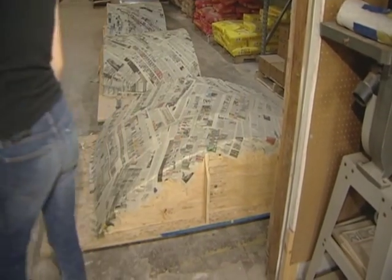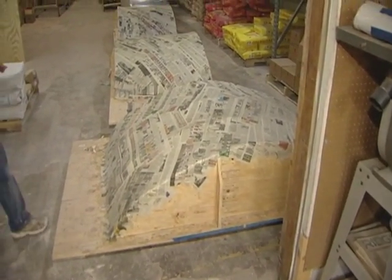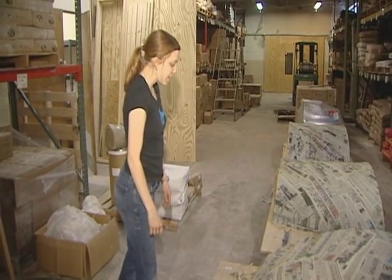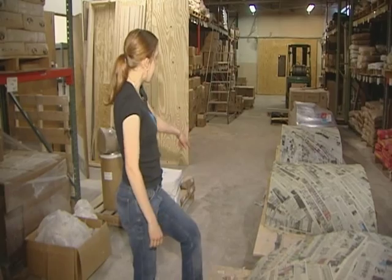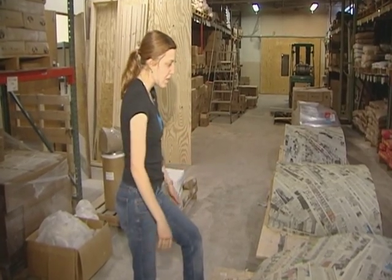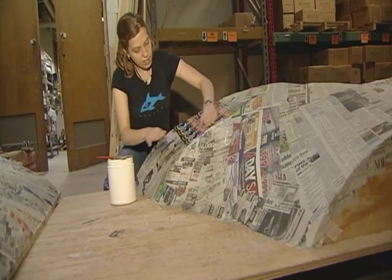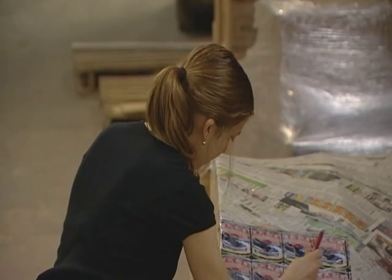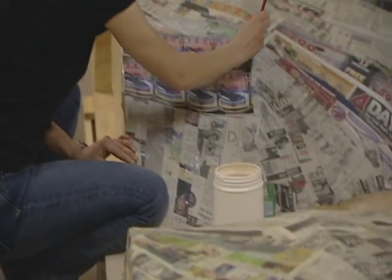One of the problems with making a 37-foot-long sculpture is where you put it. Each of these panels are sections of the whale that have been completely paper mached, and then the paper mache is actually going to be covered in whale meat labels that come from whale meat containers in Japan, where they still eat whale meat regularly.